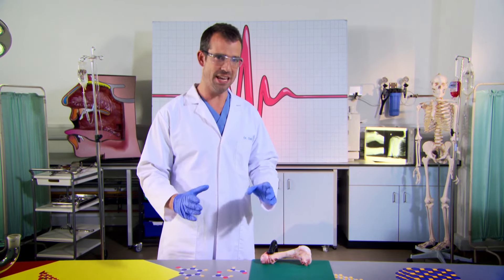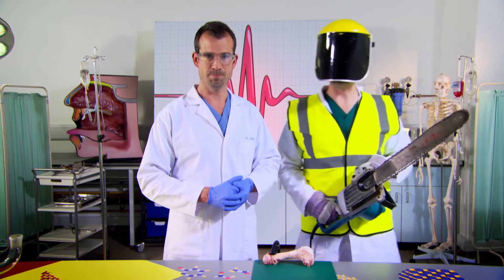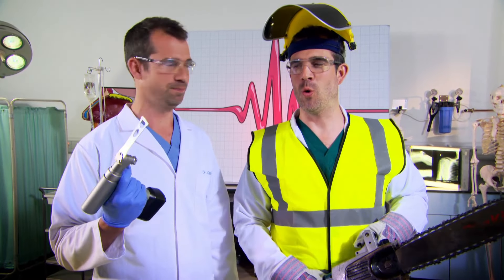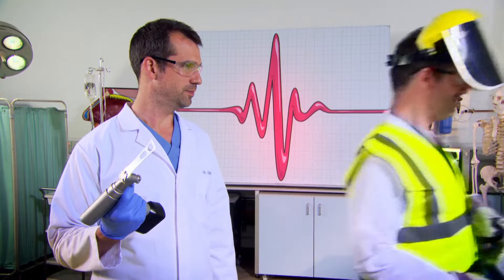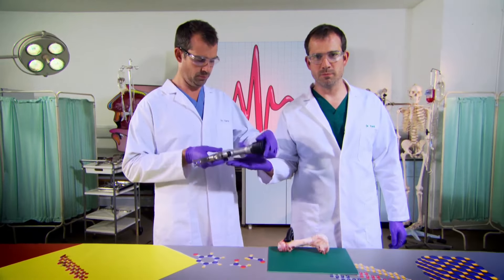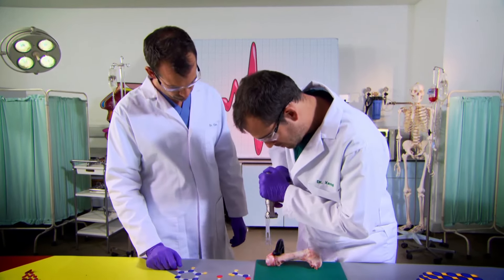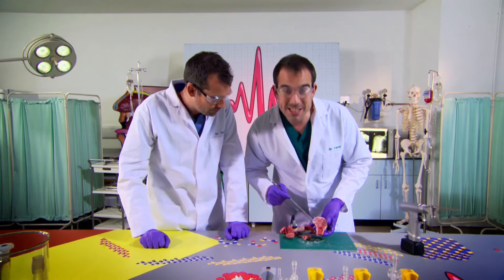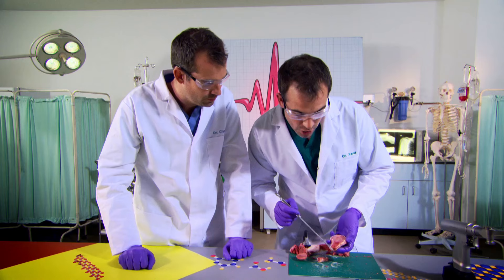The femur is one of the strongest bones in the body, so we're going to need some very specialist kit to cut it open. Or we could use a medical femur saw — it's the only thing that doctors ever use to cut bones. It's time to saw open some bone. Get ready, because this is going to be a bit messy. This is the inside of a pig's femur, and right here, this squishy stuff is red bone marrow.